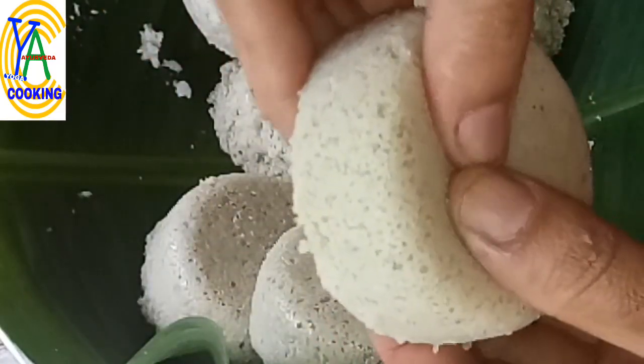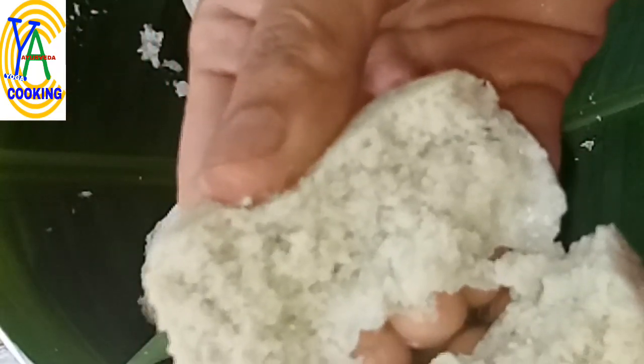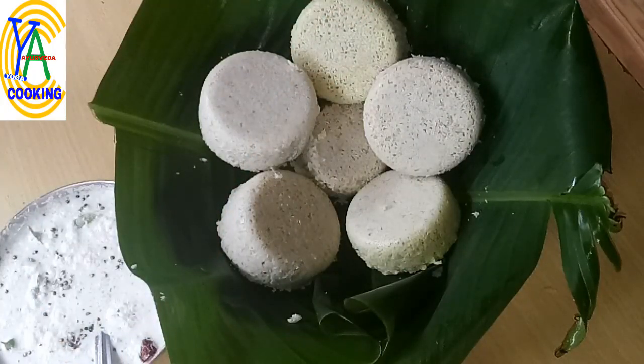Soft and spongy jowar idli is ready to serve. Serve it with any chutney or sambar of your choice. Eat healthy, live healthy. Thank you for watching.